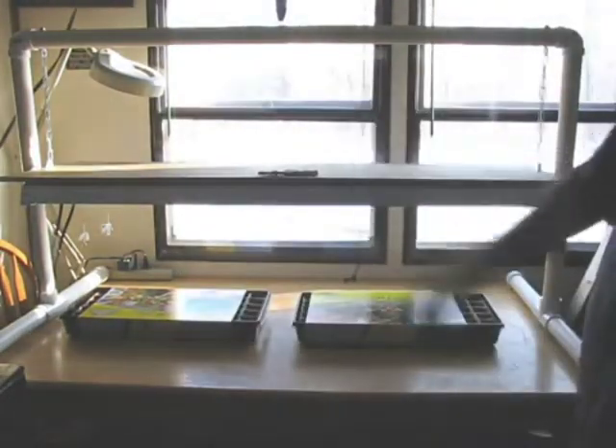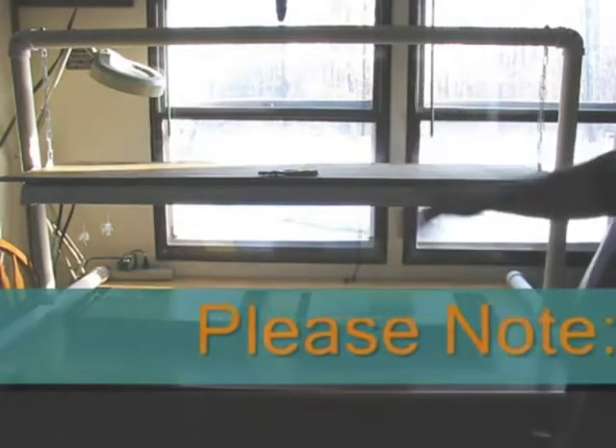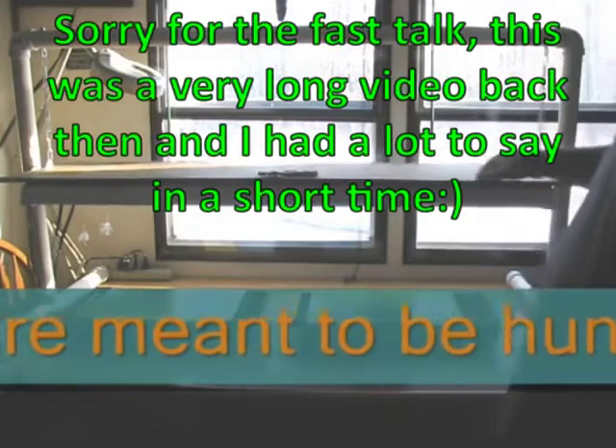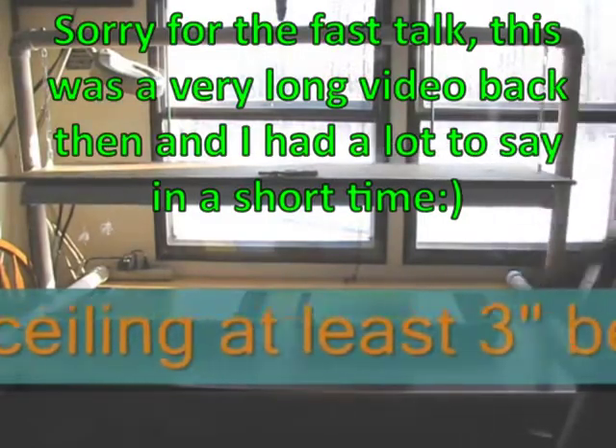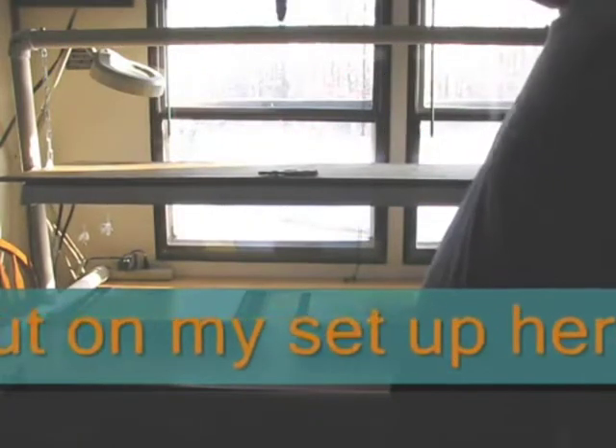I'm going to show you how to build one of these, a grill light setup. I'll show you how to build your own. It's a take-apart one — you can store it away. Everything comes apart and stores away real nice. The only thing that stays together is the light assembly. Everything else comes apart so you can store it in your garage, under your bed, in your neighbor's house, in the back seat of your car — whatever you want to do.